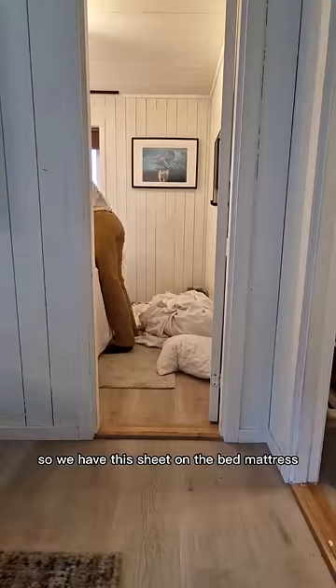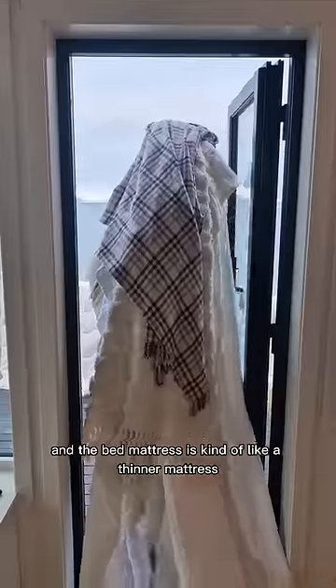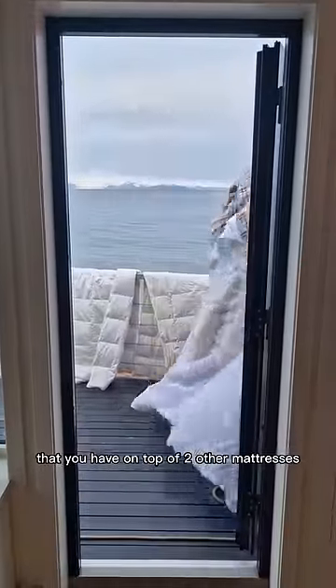We have this sheet on the bed mattress, and the bed mattress is kind of like a thinner mattress that you have on top of two other mattresses.